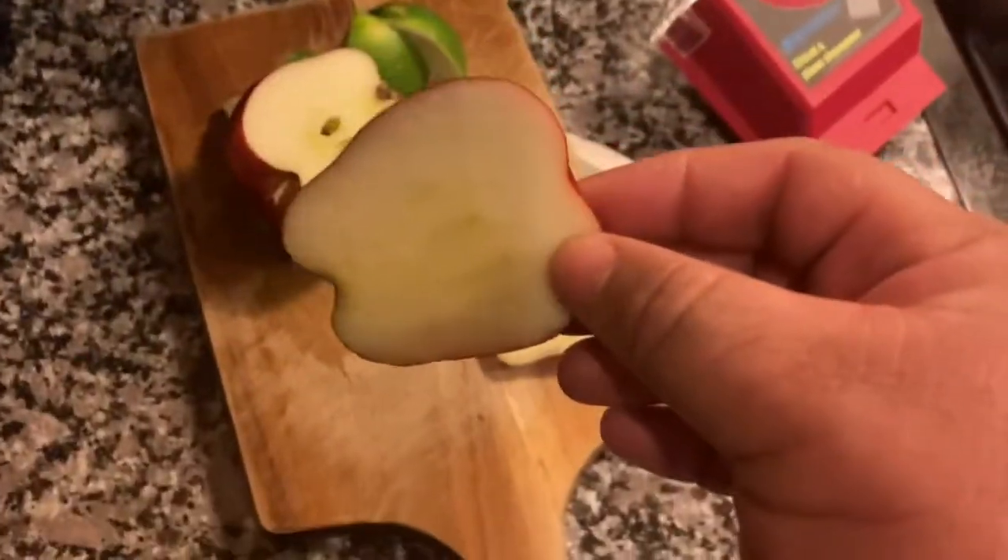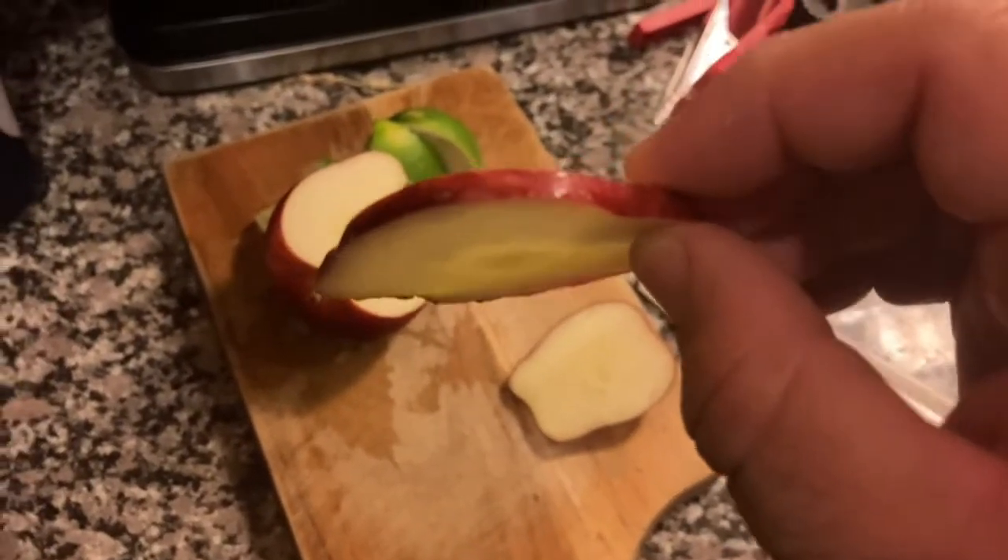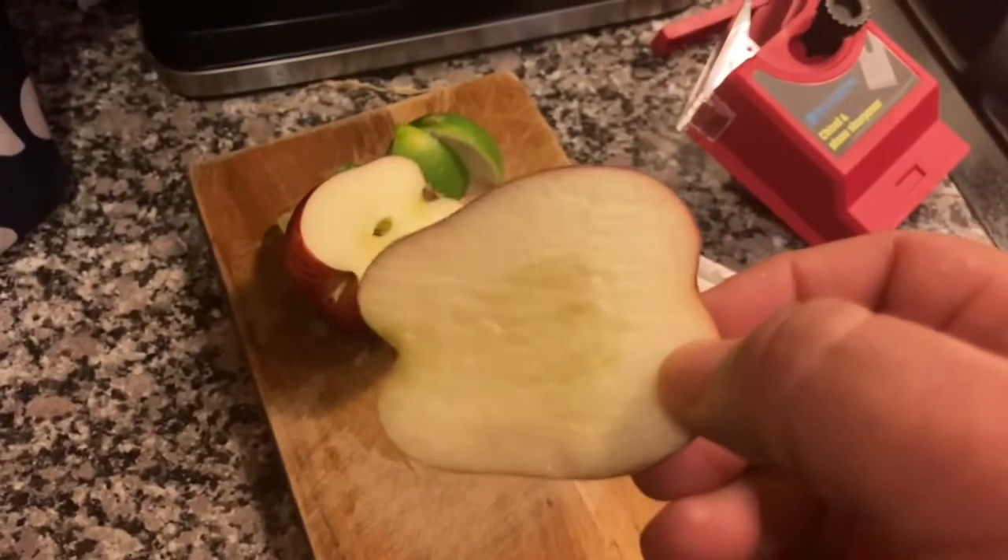Pretty good. So testing out the knife — it was sharpened. Sorry about that. So it's a pretty thin slice. It's pretty good.